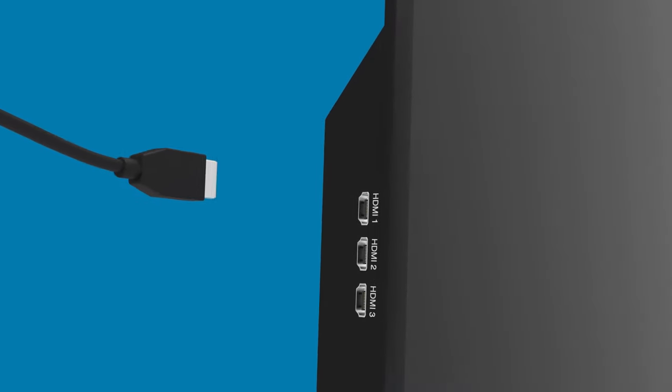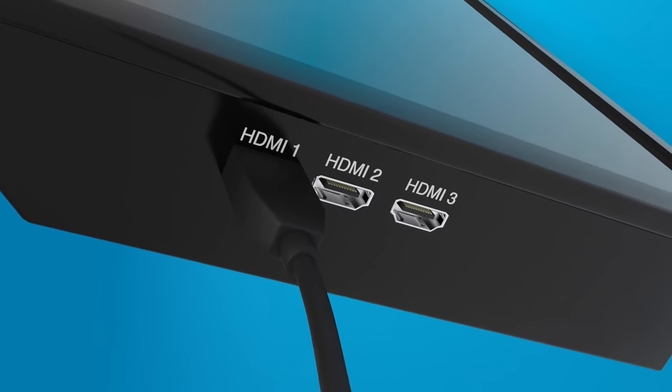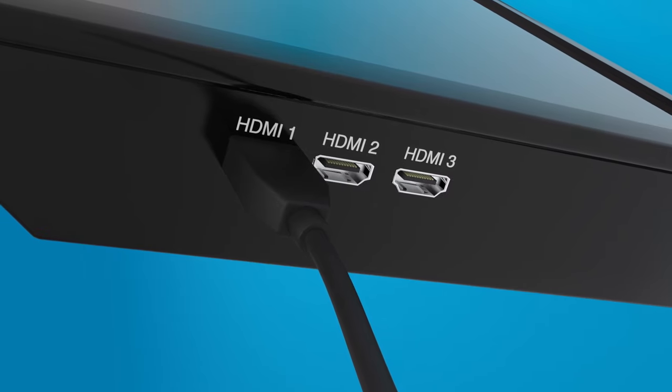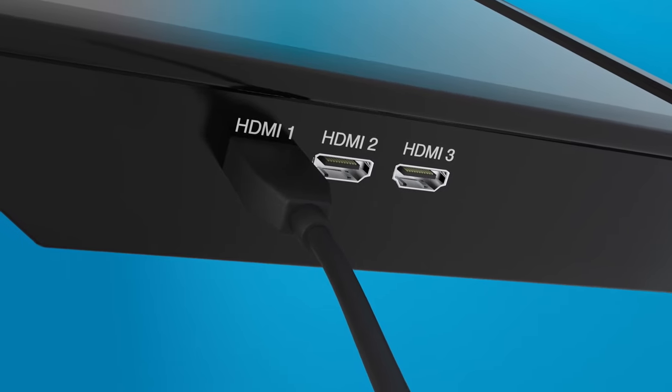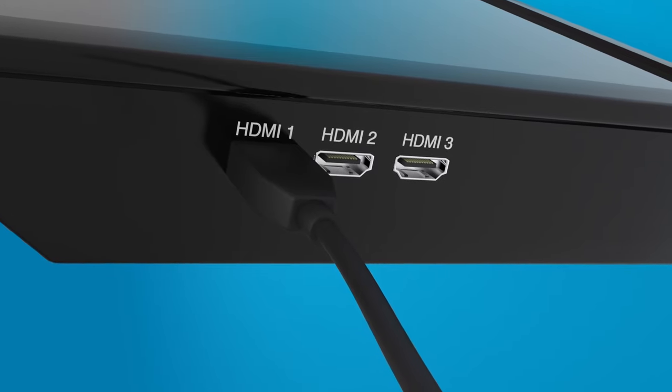Now take the other end of your HDMI cable and insert it into your TV. Your TV may have up to three HDMI inputs, either on the back or perhaps the side of your TV. If you have more than one HDMI port, make note of how the port you're using is labeled on your TV.